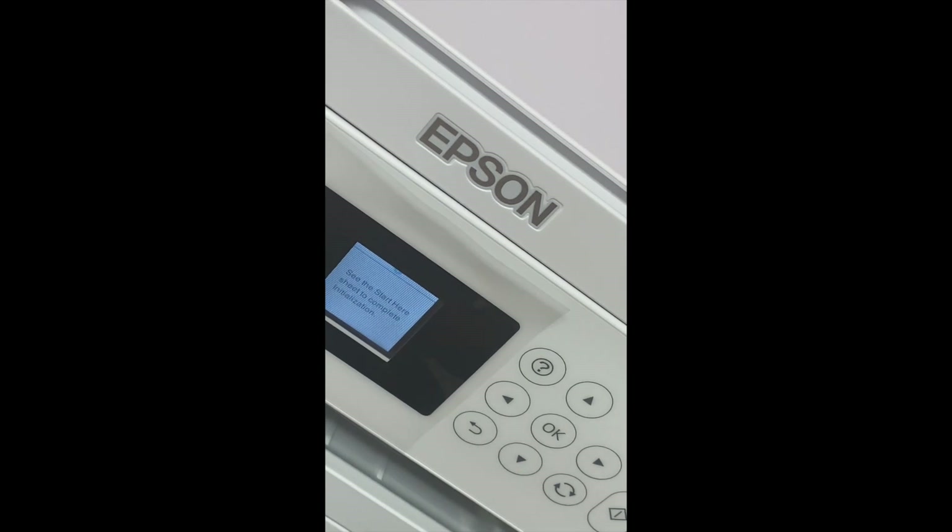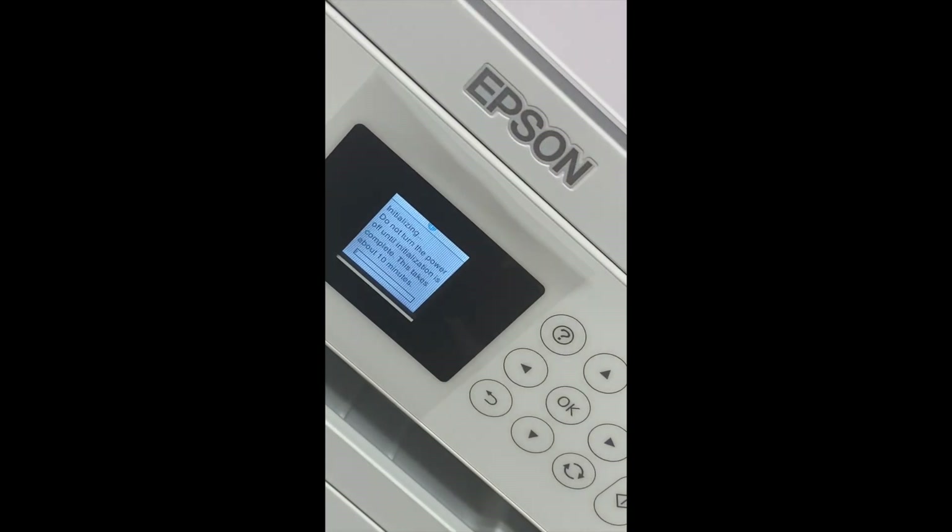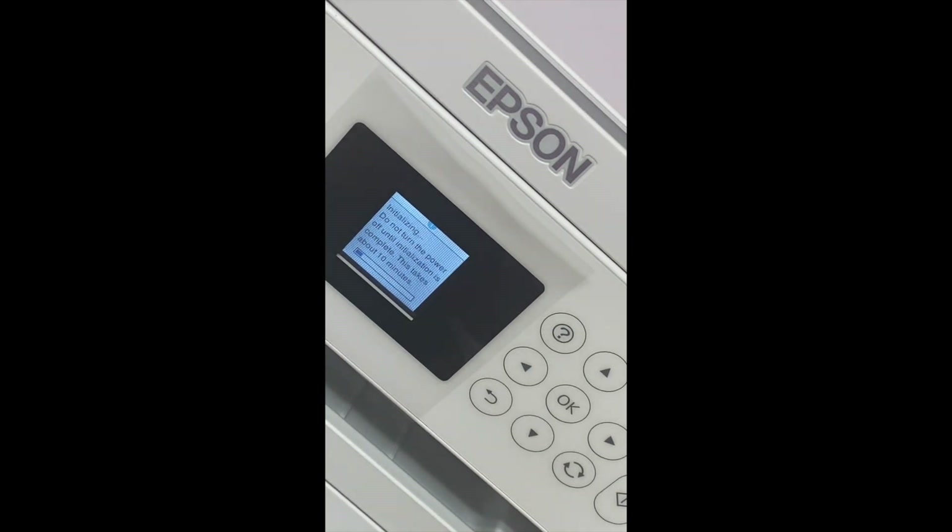Once you've finished filling up the printer with the sublimation ink, you want to go through the whole setup process. Make sure that you download the drivers and follow the on-screen prompts on the printer — it's very easy. This is the process that we took to convert our EcoTank 2760.